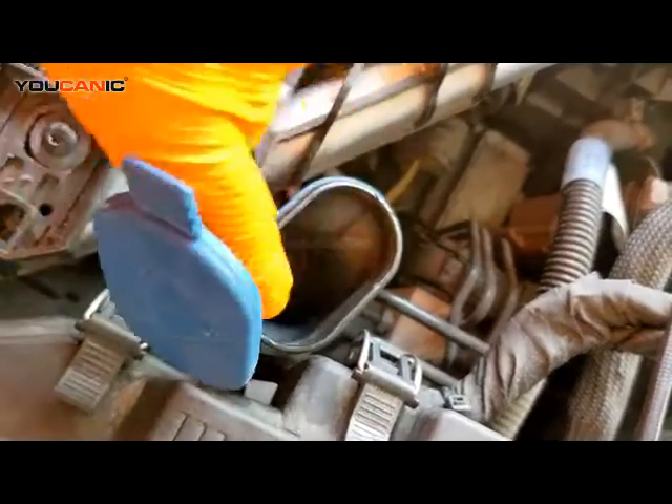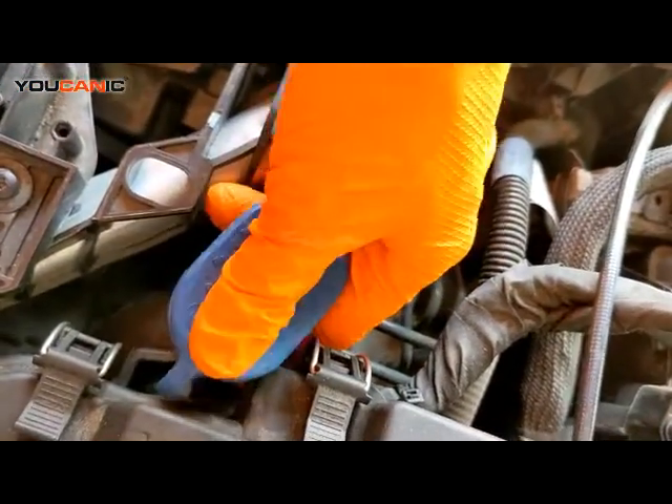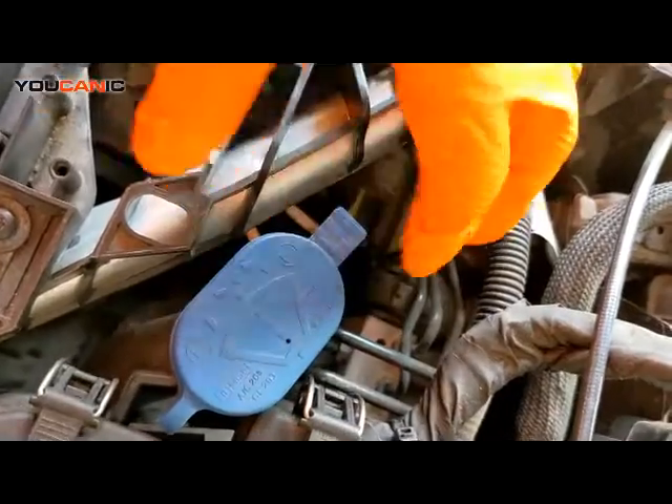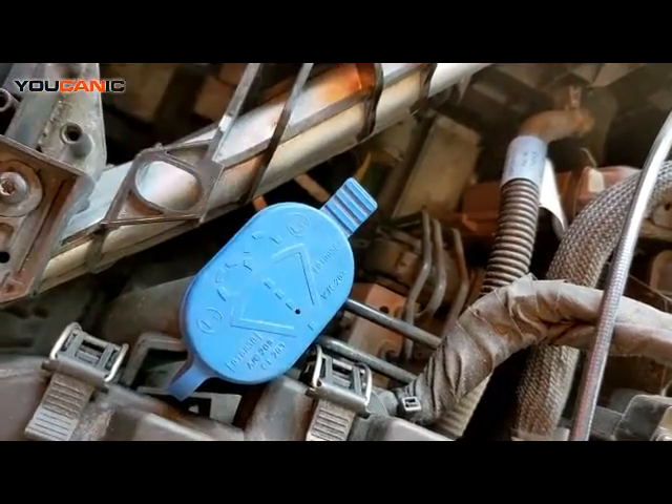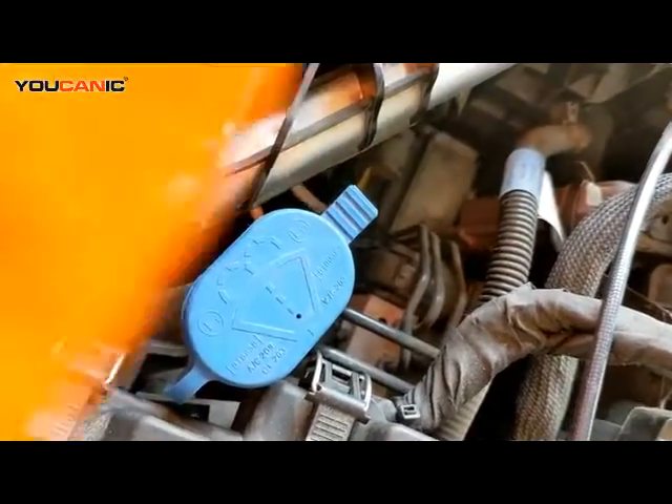You would fill that up until you see the level. There are no indicators except how full it is. Generally they'll hold about three quarts or more, so it'll take quite a bit. Go ahead and fill that up.